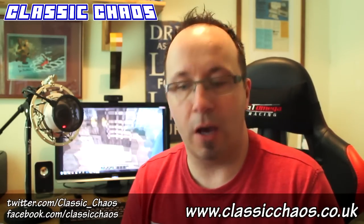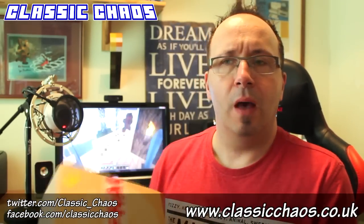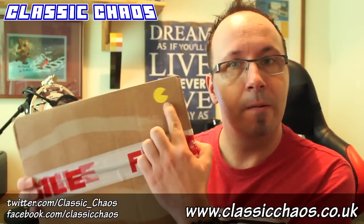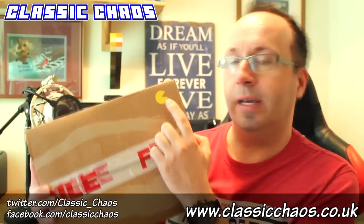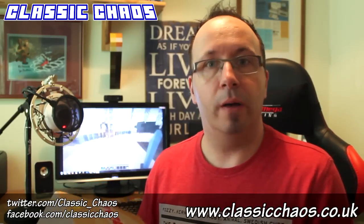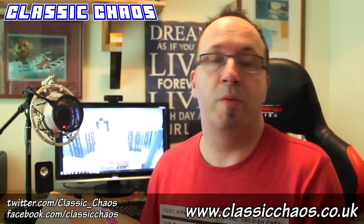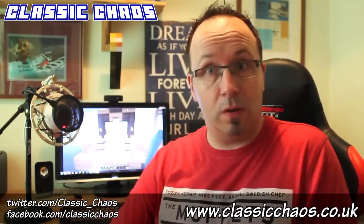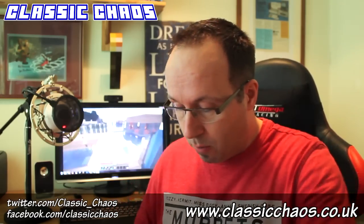Welcome to another unboxing video. This time it's from a new company — well, I say a new company, it's an offshoot of Comic Chaos. There's a little Pac-Man sticker here, and it's from a company called Classic Chaos. They were started as part of Comic Chaos, a group of companies that provide comics and stuff like that each month.